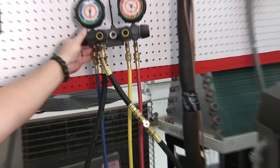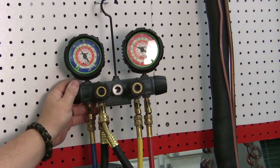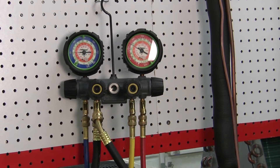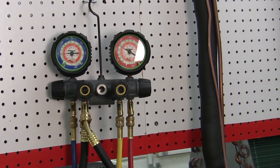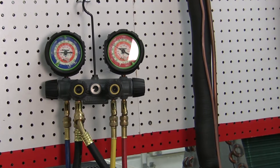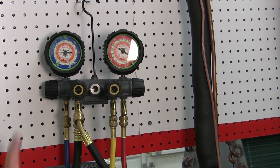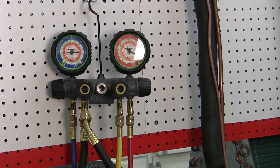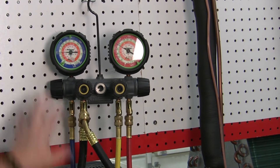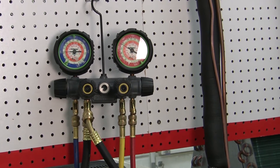Now I only want to do this in small increments. I don't want to do a lot, and then I want to let the machine run for a little bit before I check my sub-cooling again. If I try and dump in a bunch all at once and get in too big a hurry, I will guarantee you, you will overcharge the machine. So we just want to do it very slowly, make a small adjustment, let it run for about 10 minutes, and then come back and check it again.